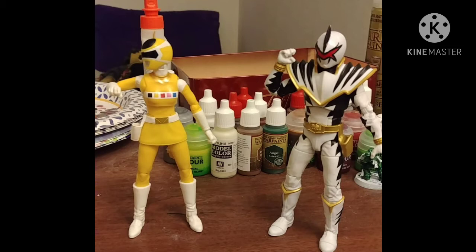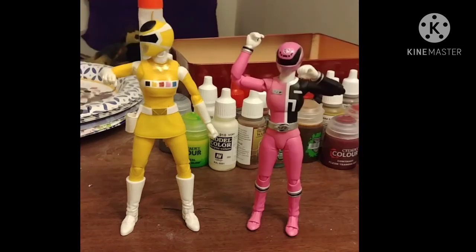I guess because they think it'll look weird, but look at this — an SH Figuarts, and it's a girl, and she has double-jointed elbows. What madness is this? And yes, I will get around to reviewing her.